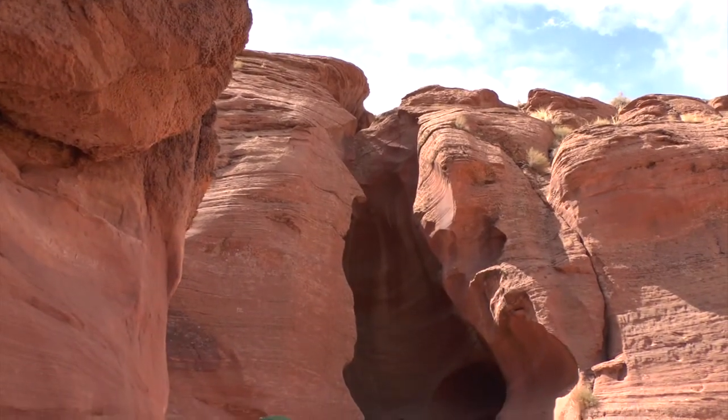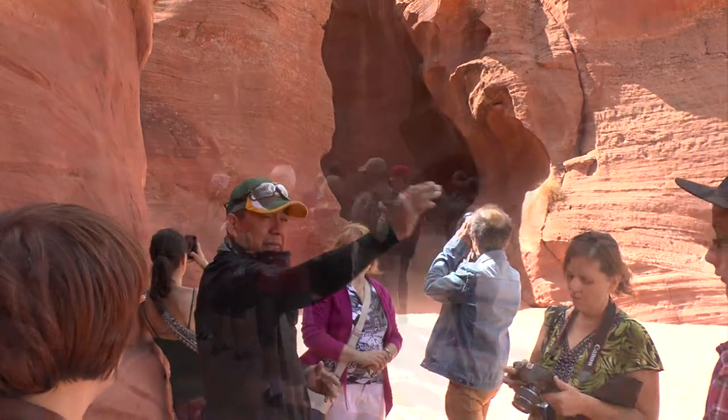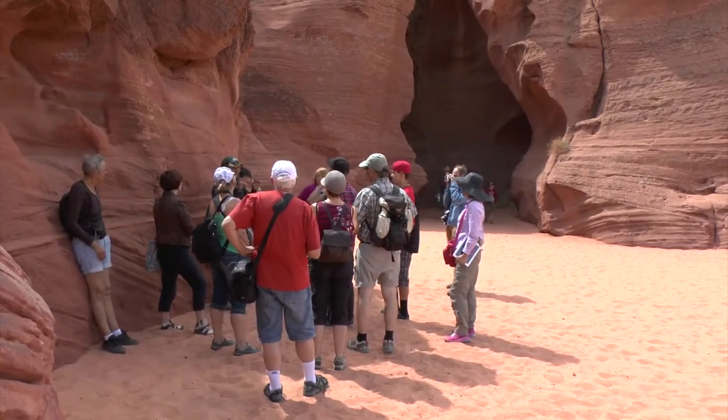All these canyons around here are named after an antelope, until people started putting in the dam and the power plant back in 1957.